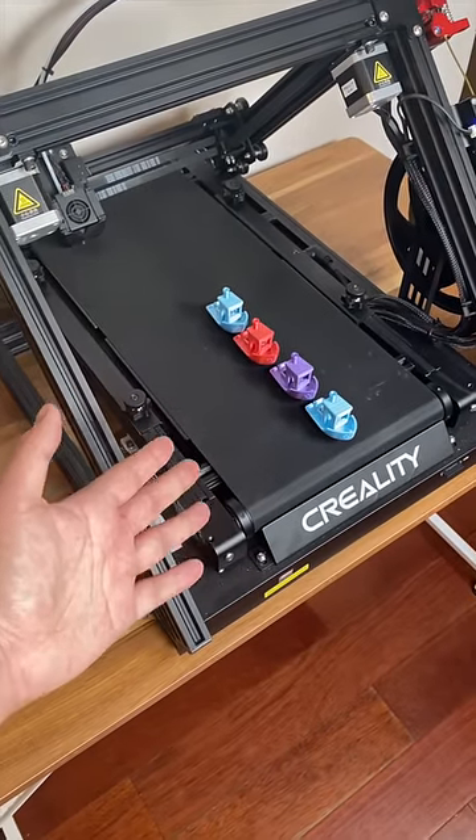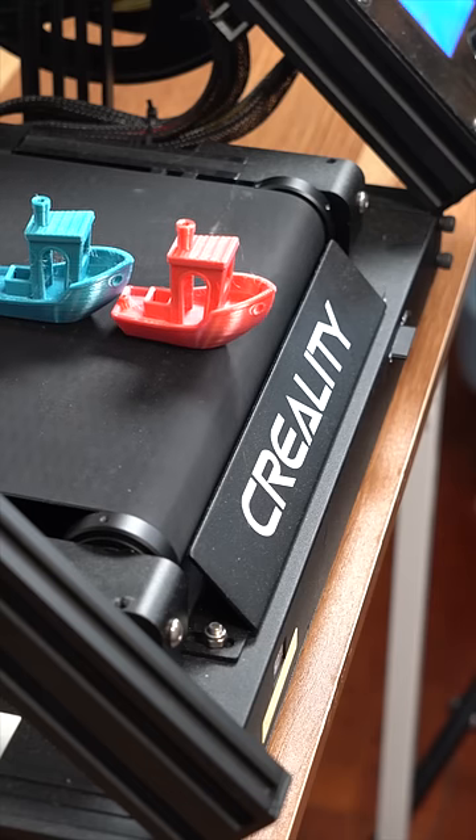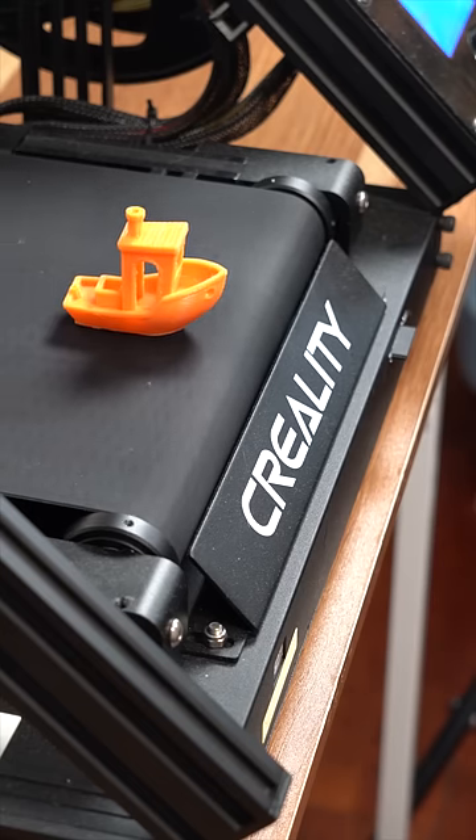Today we're checking out the CR30, aka the infinite 3D printer. With the bed designed like a treadmill, you can make incredibly long 3D prints along the Z axis in one piece.